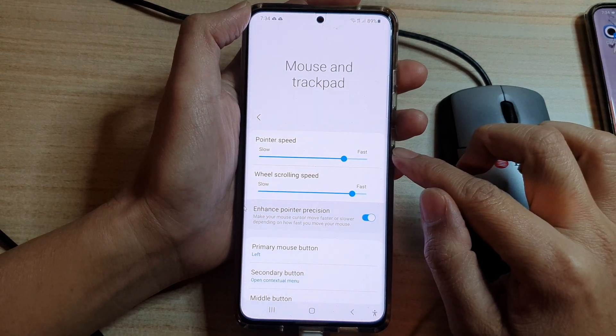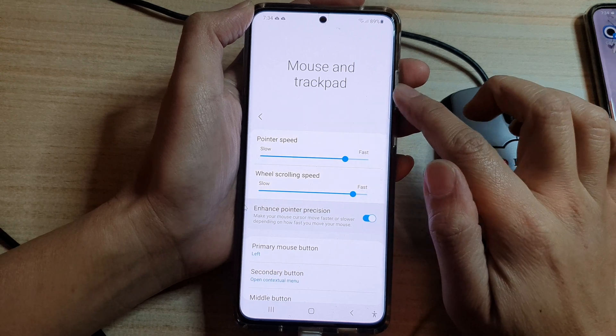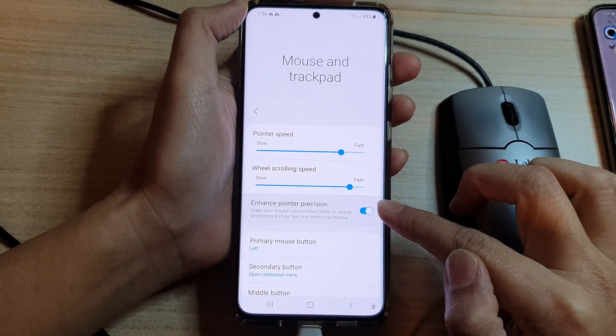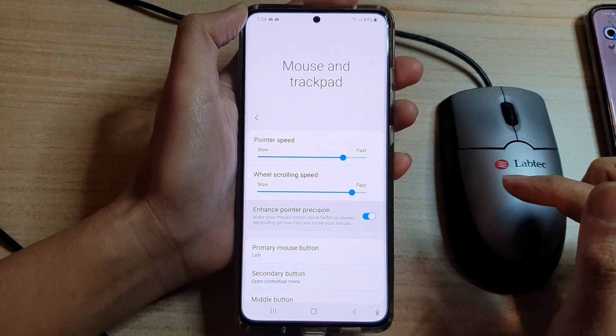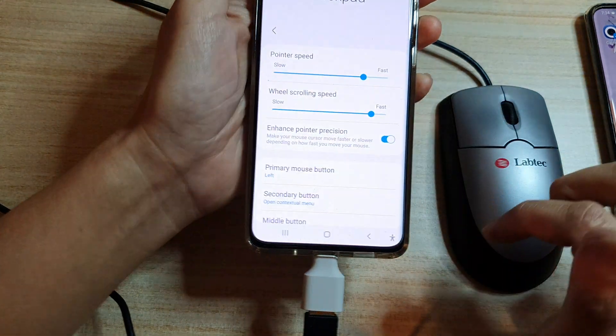In this video we're going to take a look at how you can enable or disable mouse and trackpad enhanced pointer precision on the Samsung Galaxy S21 series. Make sure that you have plugged in your mouse for this option to become available.